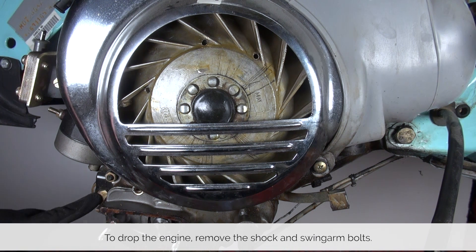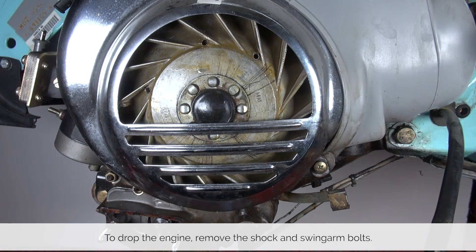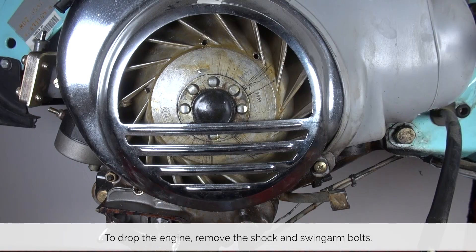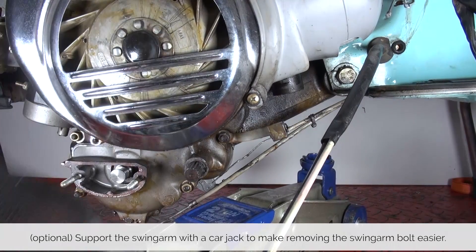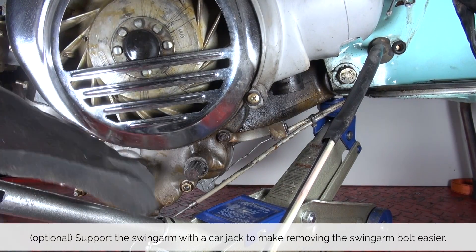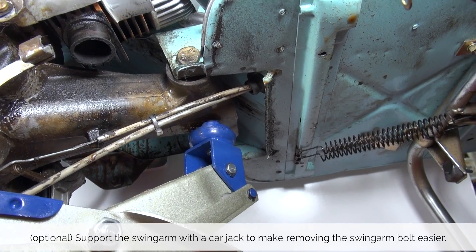With our tools ready, let's take a look at the step-by-step guide on how to get this job done. In order to drop the engine we need to loosen the bolts that are holding the shock as well as the long swing arm bolt that's holding the swing arm. A little trick that is totally optional is to jack up the swing arm, as it helps to hold the weight when you pull the swing arm bolt out.